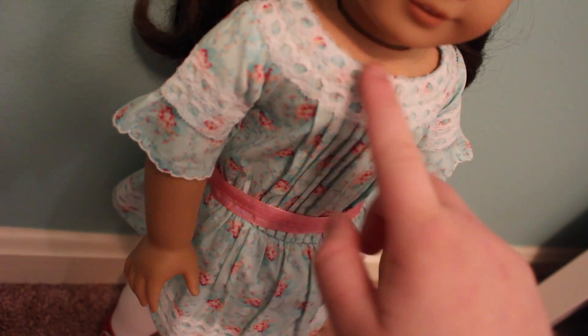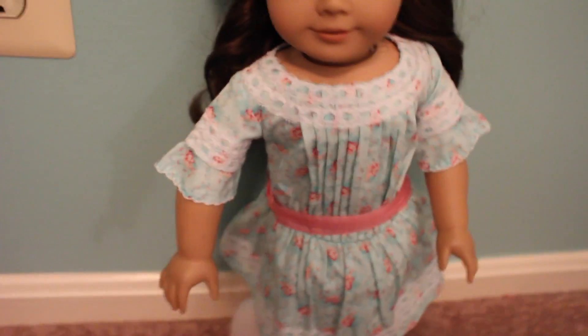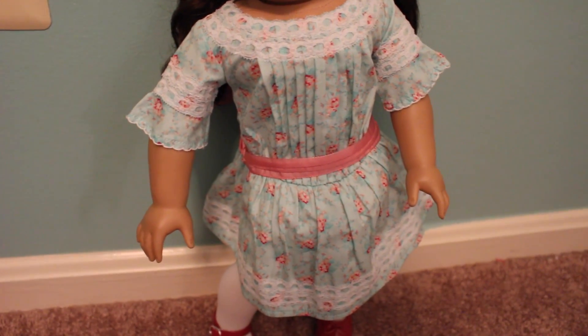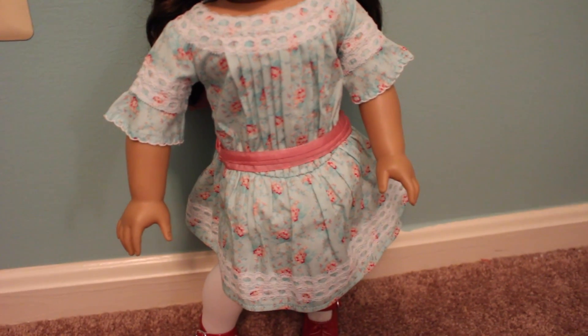Same goes for the sleeves on this dress. The lace is really nice, but the sleeves are kind of just lazy — they poof out, not in a good way. It seems like it was just a lazy job and they're kind of flattened really strangely. So it's not perfect. It's not like it has to be perfect, but it's just not what I expected.